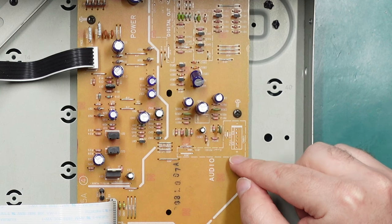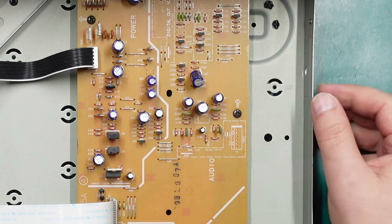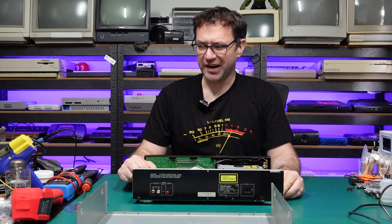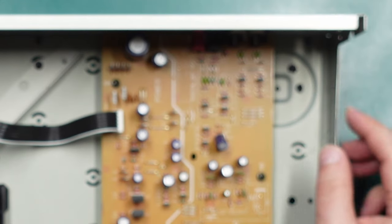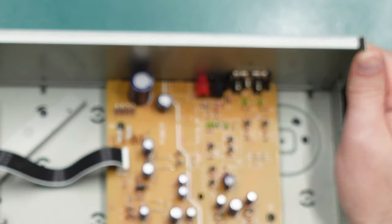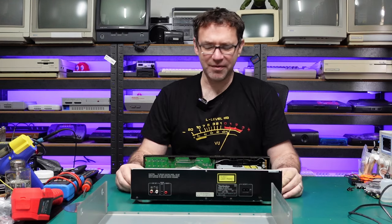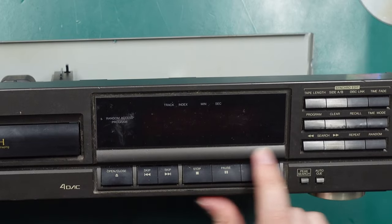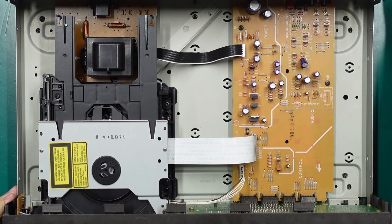Looking around the board we can see there are some unpopulated areas. This area says 'except PG-100' so whatever this is obviously isn't included on this model. I think there's also the PG-200 which came with a remote control and a direct headphone output on the front. There's also an unpopulated area at the back for digital audio out — it says 'only PG-300E' — so that's the highest end model, which came with digital audio out and I think a numeric keypad along the bottom. But there's no point looking at any of that since we don't have a functional CD player.